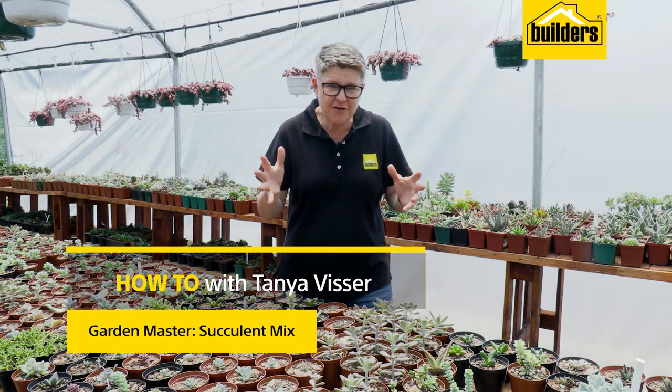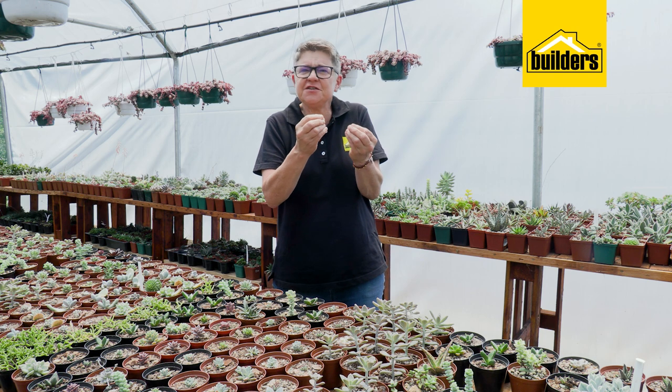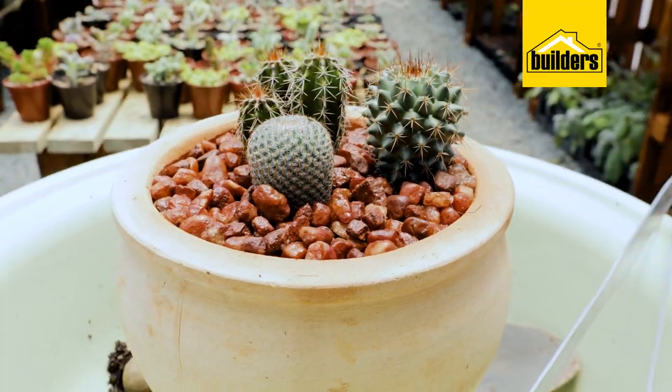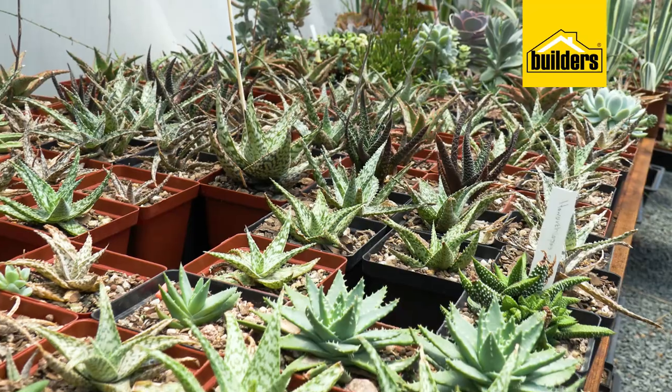When it comes to any form of gardening, the most important part is to think about where the plants originally came from. And in order to get the best out of them, the soil that we plant them in needs to be able to emulate that in the light conditions.